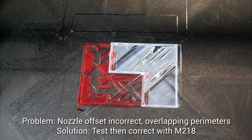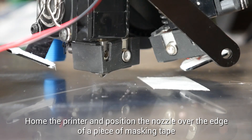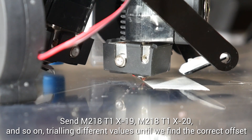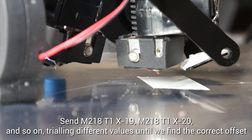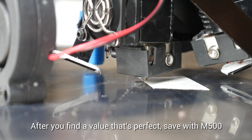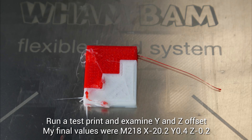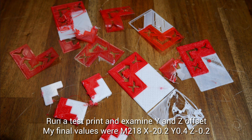The next problem was to calibrate the correct offset between the left and right hand nozzles — you can see the white is overlapping the red instead of coming up against it cleanly. If you home the machine and put down some tape on the bed and position the nozzle above it, you can then change the nozzle on the LCD and see if it moves to the correct position. We then enter M218, T1, X, and a minus value determined after trial and error. Enter M500 to save once you finally have the right number. Running a dual extrusion calibration model from their website helps dial things in further. It took me a few goes, but my final values were X minus 20.2, Y 0.4, and Z minus 0.2.